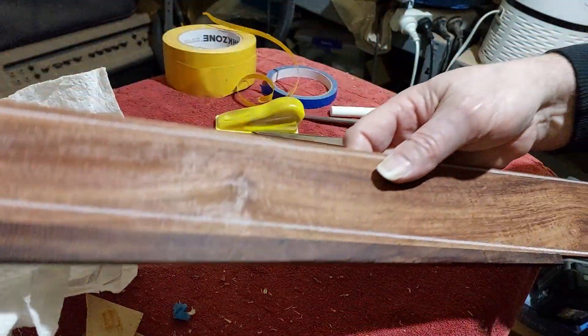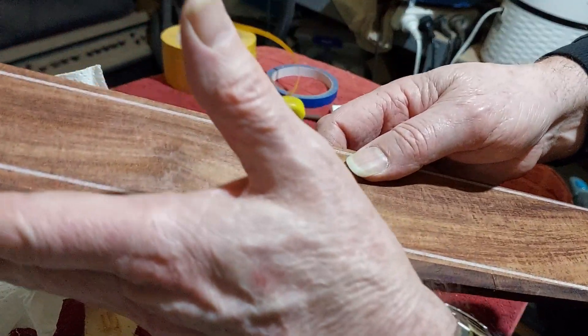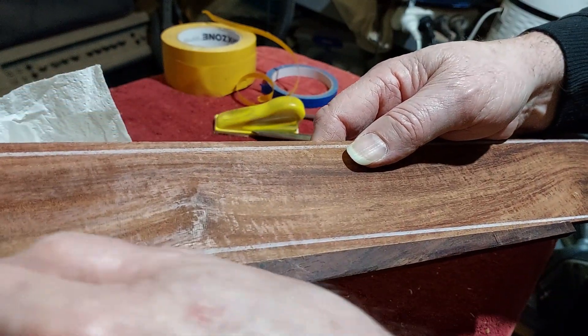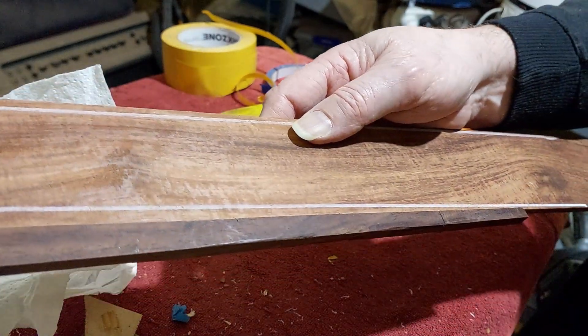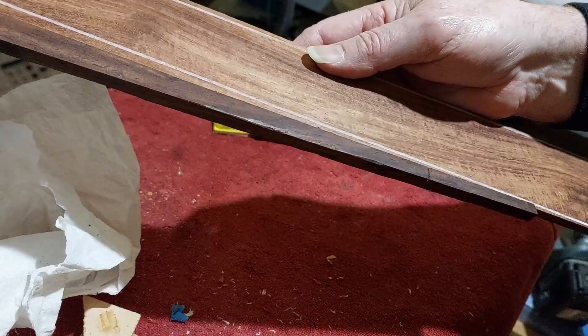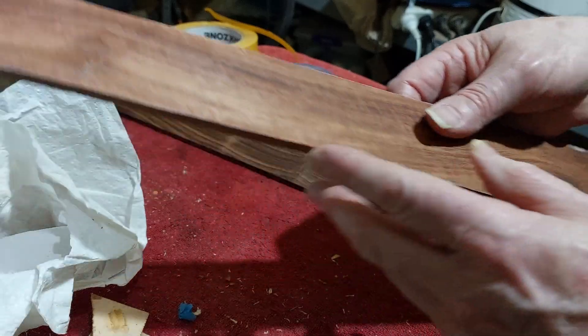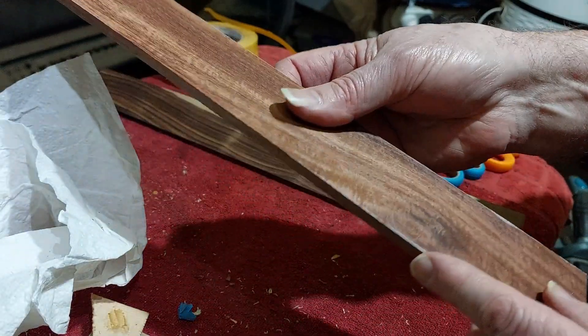Let's put this on the end, try to make it sort of level with the base part of it, push it together and we're ready to go. So hopefully I'll put that in against the side of my bandsaw and it will cut a straight line along there. Here's our fretboard cut out — it's not absolutely perfect but it's pretty close.